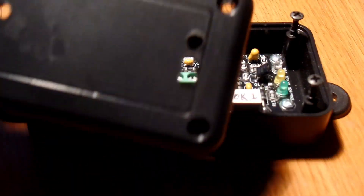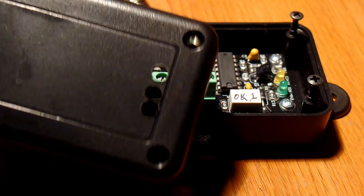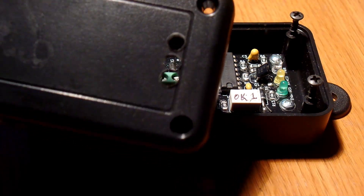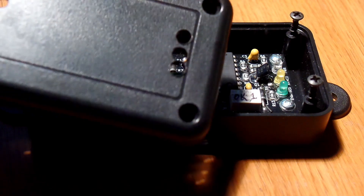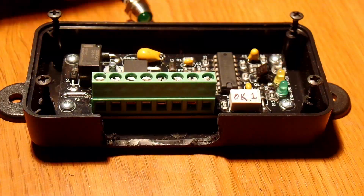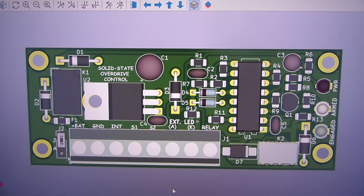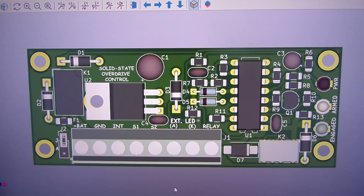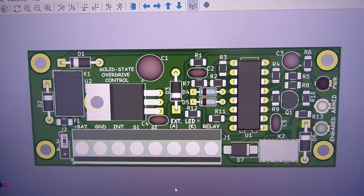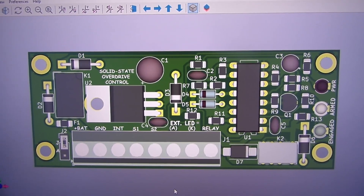That way I'll be able to get it with the holes already in it. This is the top cover — there'll be three holes here for the LEDs. I'm not really good at this stuff, but again this will have a drawing that'll go off to the case manufacturer and they'll drill the holes for me. Here's the final circuit board. The field testing is complete and very successful.